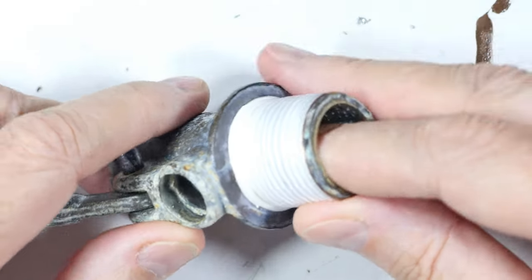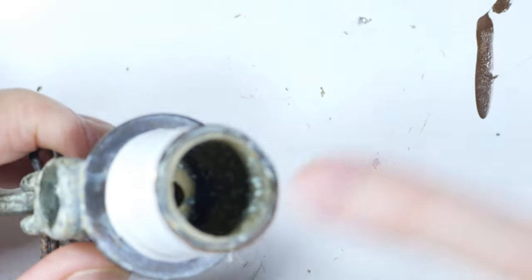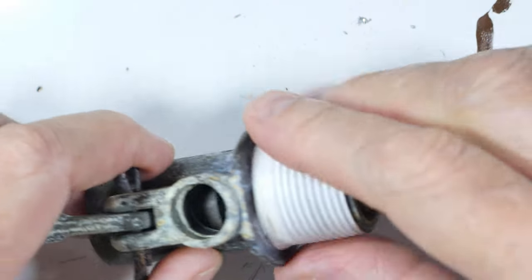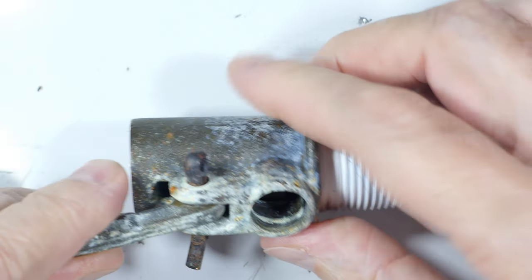The water comes in here and there's a hole in there — you can just barely see it. So the water comes in here and when the valve is open it comes out here.